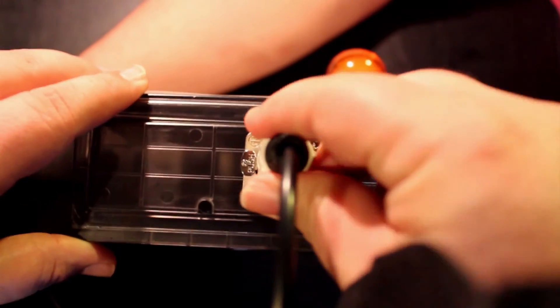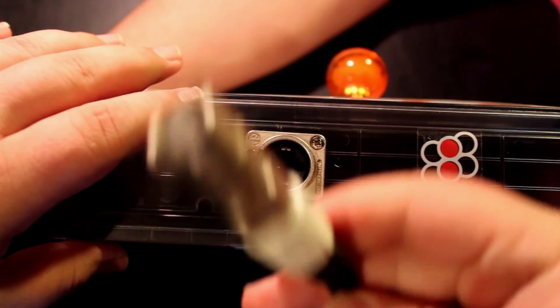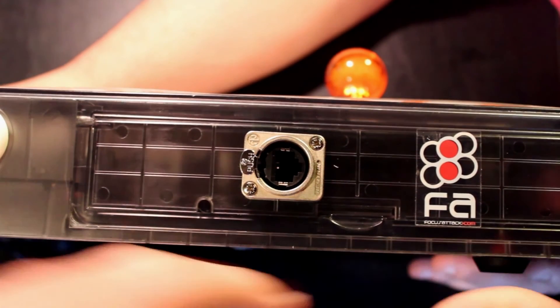All of these parts can be found at focusattack.com where I purchased them. We hope you found this tutorial useful. We have more to come. Please subscribe and let us know what you think. Thank you!